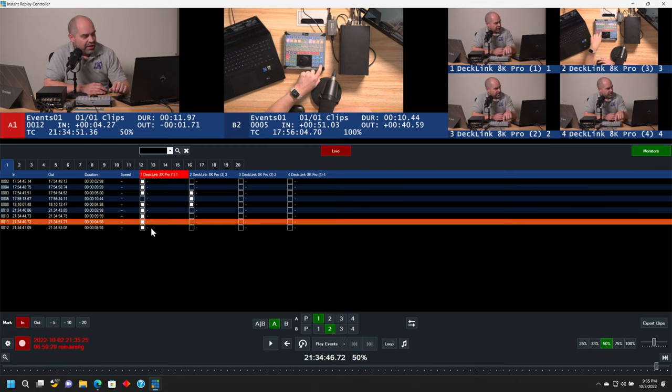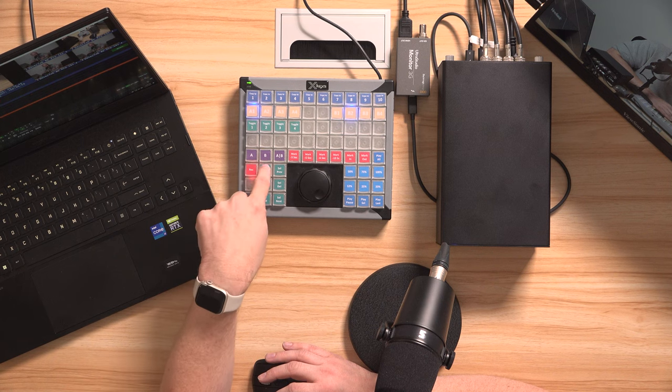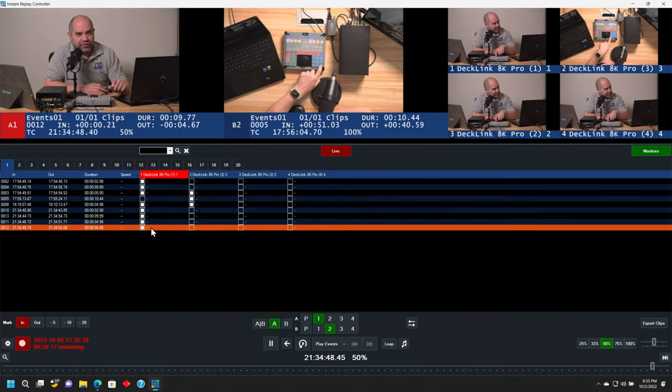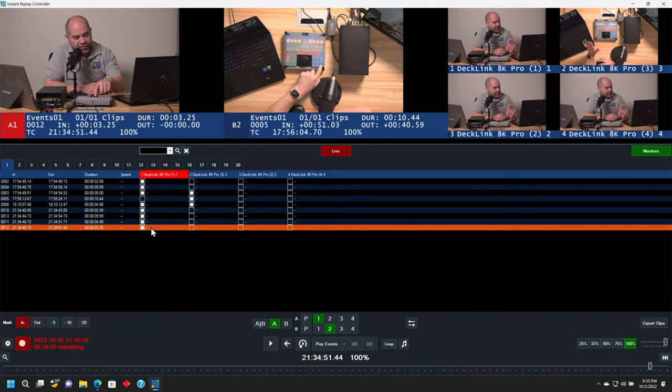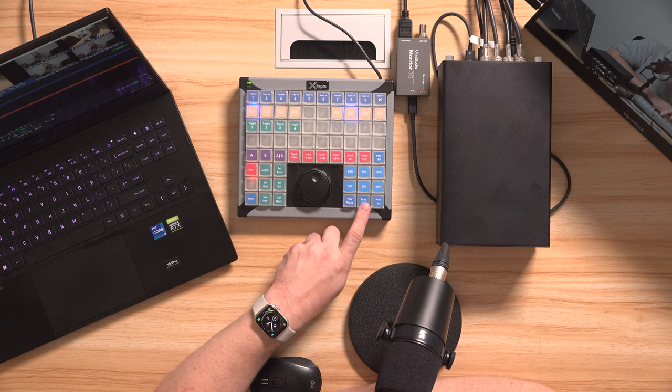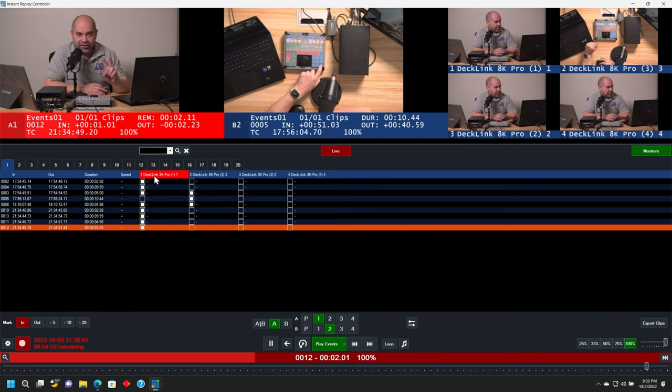So let me go ahead and pause. I'll select that clip and then use my jog control here to move ahead. There we go — that'll be my new endpoint for that particular event. So I'll hit the set in button, hit play pause, set it to 100% just so it makes it easier to find. And then I will stop it right here and set that as the new out point. So now that clip is set with new in and out points.